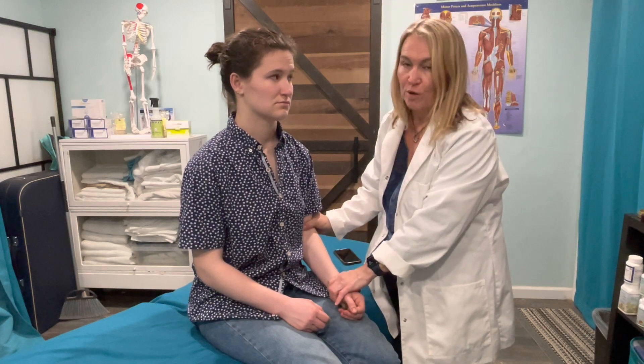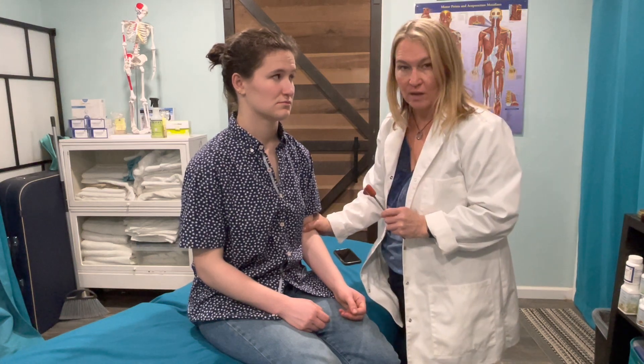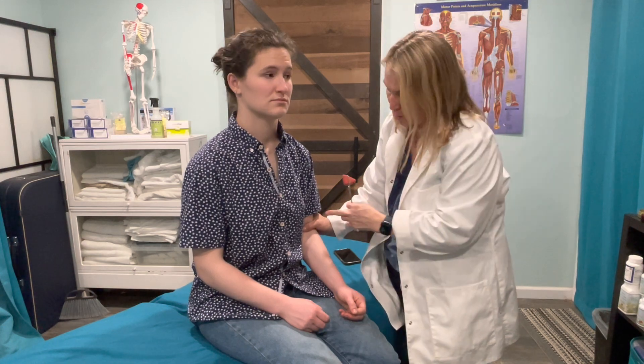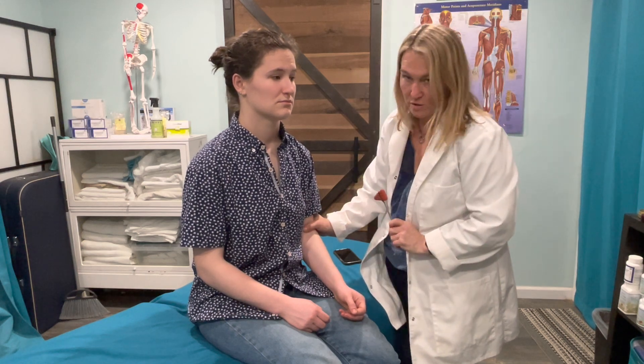For this one, you're going to put your thumb on the tendon and then you're going to strike your thumbnail with the small end of the reflex hammer. I'm going to watch for a reflex or a flexion in the forearm. That was a good reflex.